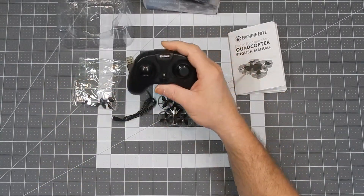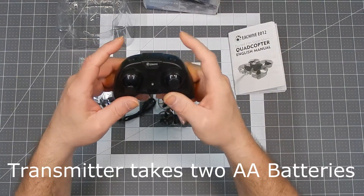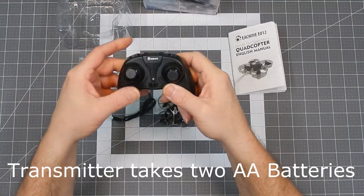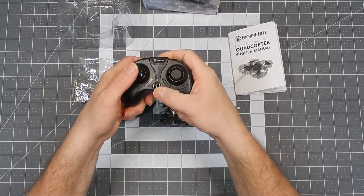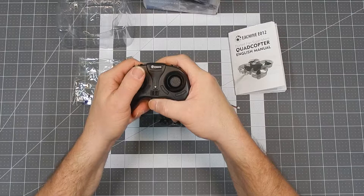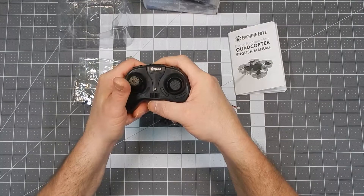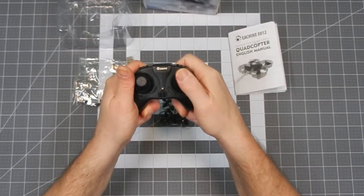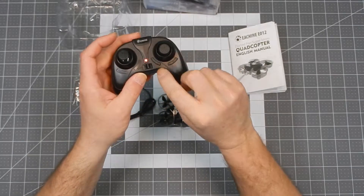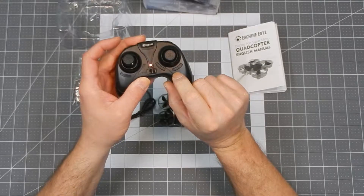The transmitter has a headless mode button, a return-to-home button, throttle, yaw, roll, and pitch. Pushing down the left stick is the rate switch — there are three rates, and it beeps once for rate one, twice for two, and three times for three. On the right side is the flip button: push down, then the direction you want to flip. You have the power button, and trim switches for forward and back and left and right roll.